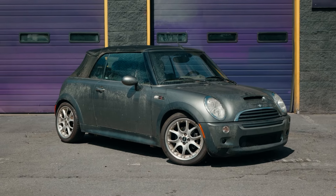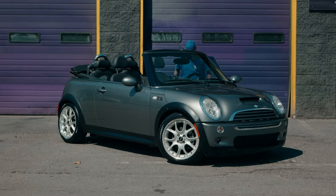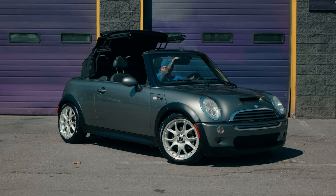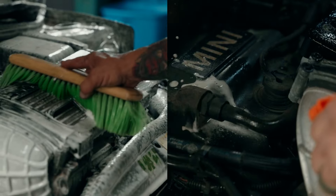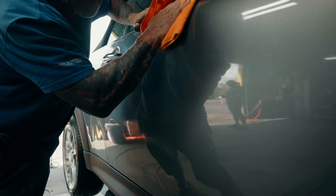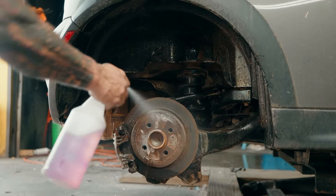Last time on Visual Perfection Official, I transformed this moldy Mini Cooper into a shiny gem for its owner. It took a full day of work, but once it was done, this car sparkled like new money. However, the toughest part of the detail is still ahead of us.